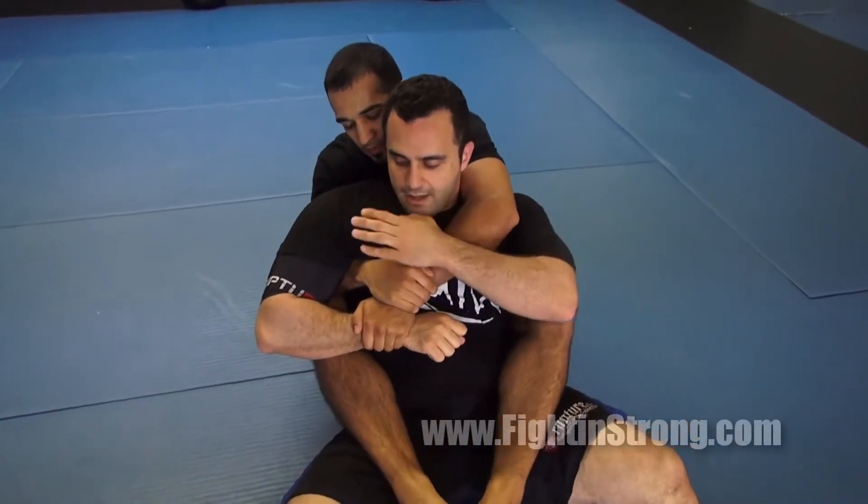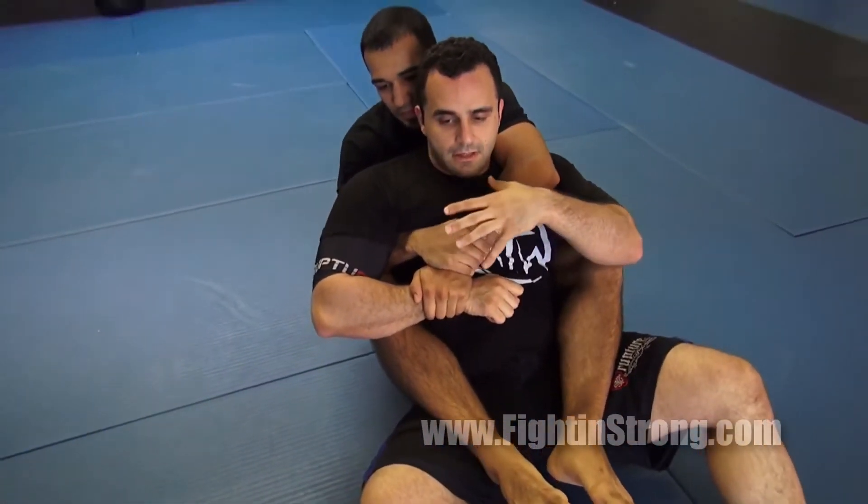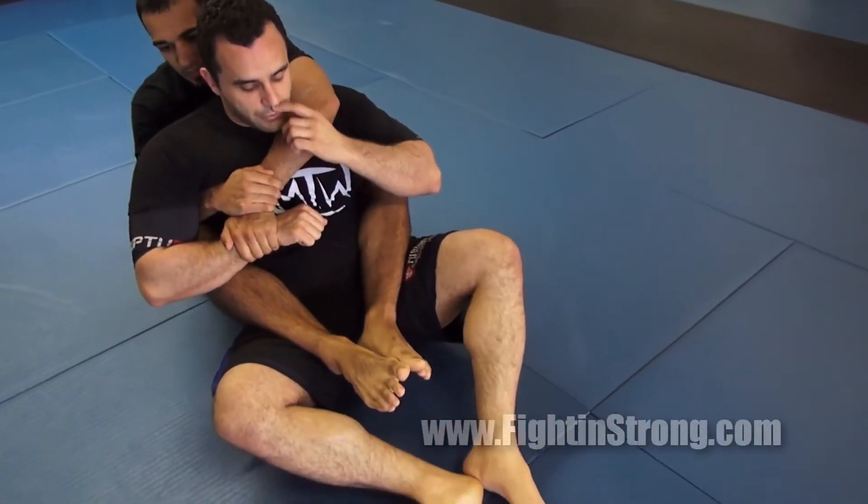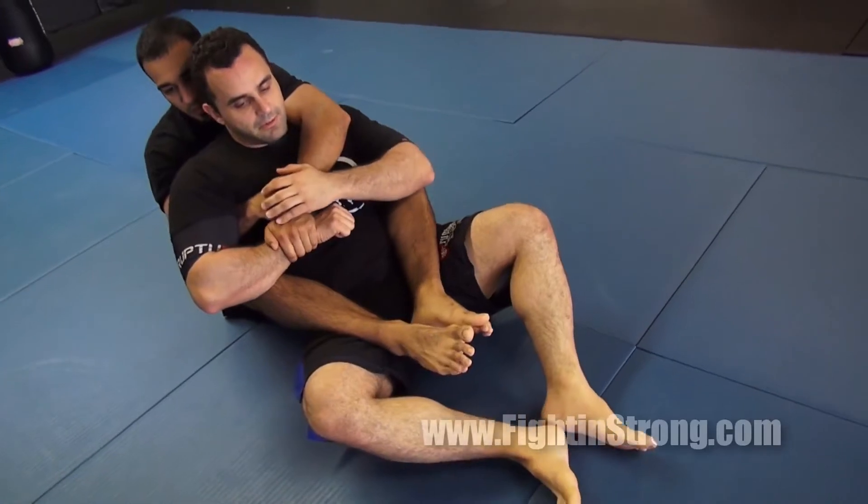This is a great armbar drill for my partner, and it's a great drill for me to be aware of what's happening. It's also a good workout because I'm supposed to be holding my torso up the whole time using my abdominal muscles.